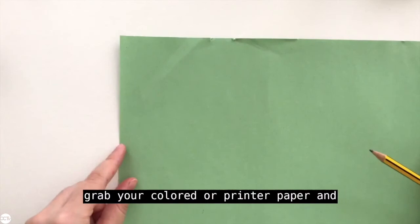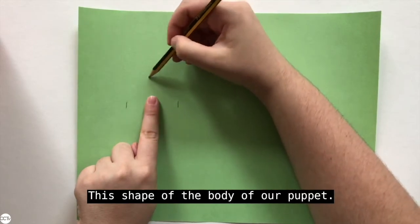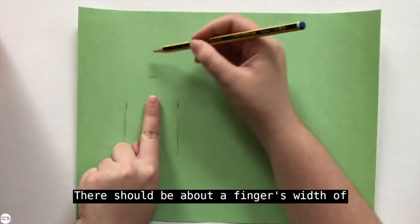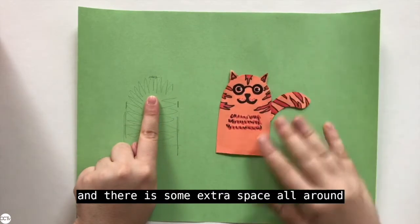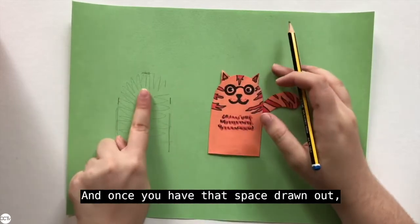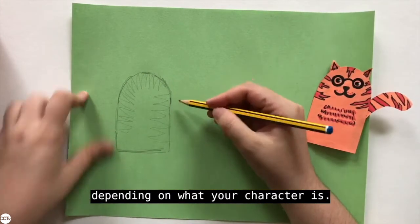The first thing you're going to do is grab your colored paper and use it to make the base for our finger puppet. To do that, place your finger on top of the paper and draw around it the shape of the body of your puppet. You have to be really careful to make sure you're leaving enough space around your finger — there should be about a finger's width of extra space all around, on either side and also on the top. So it must be a bit larger than your finger.